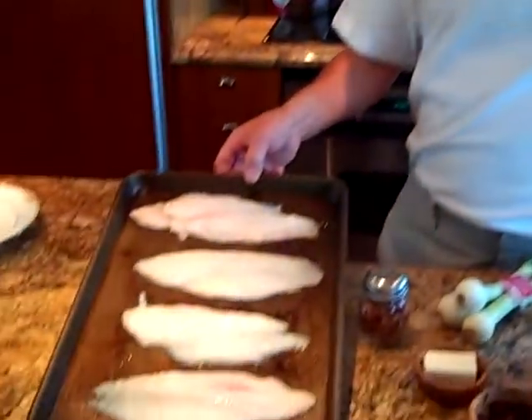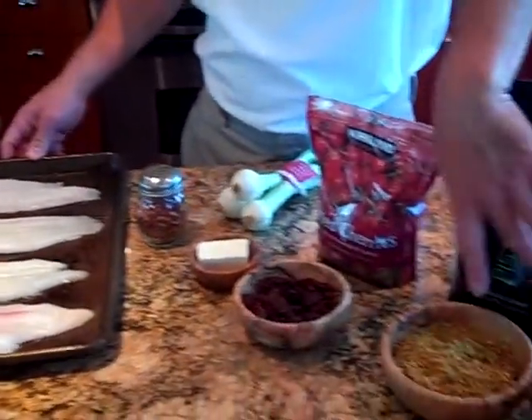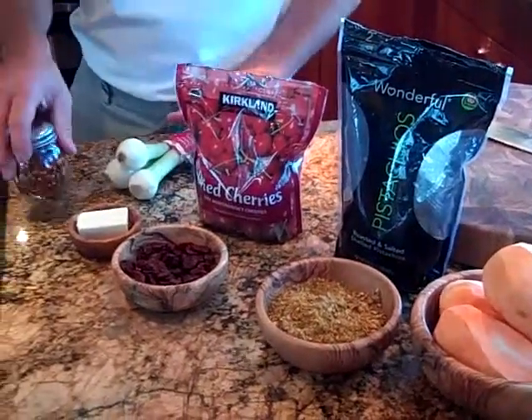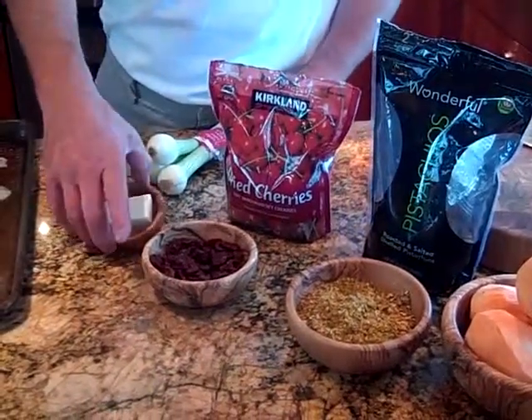Hey everyone, welcome back to Steve's Galley. Today we've got Dover sole, sweet potatoes, ground up pistachios, dried cherries, Vidalia onions, cracked pepper, and a half a stick of butter.